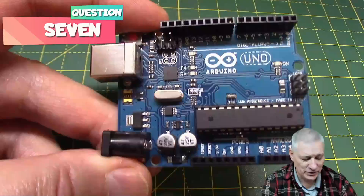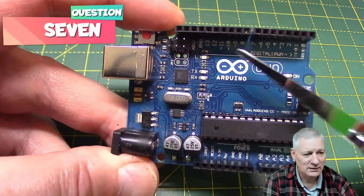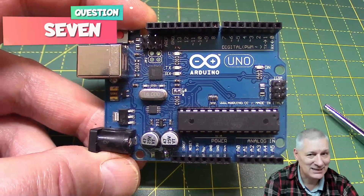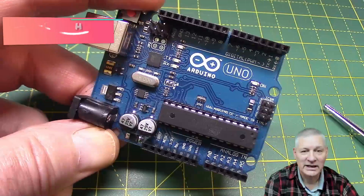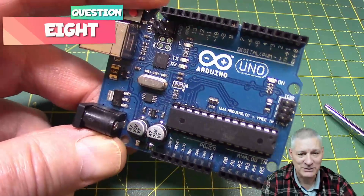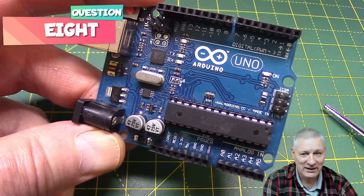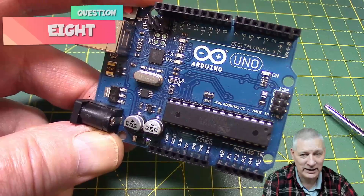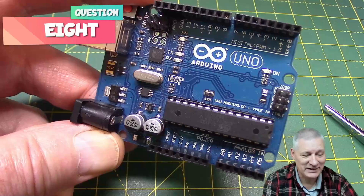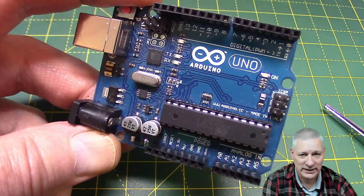The Arduino Uno has lots of GPIO pins — you can see them all around here. How many GPIO pins has the Arduino Uno got? Next question: how many hardware interrupt pins has the Arduino Uno got? That is, pins that when brought either high or low — depending on what you've specified in your sketch — make something happen inside the chip.